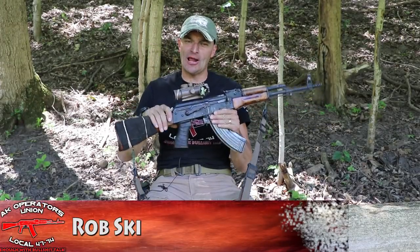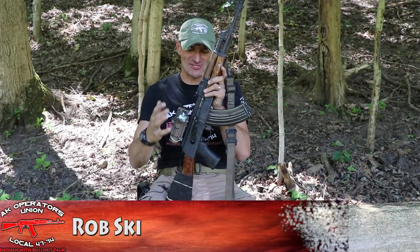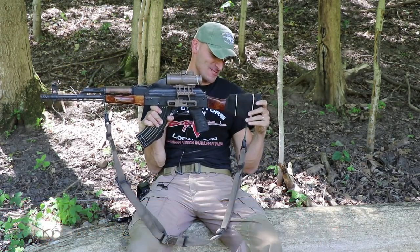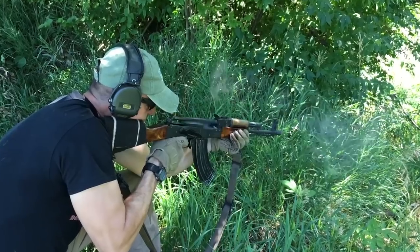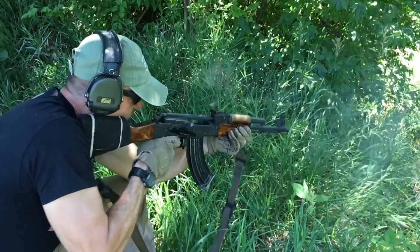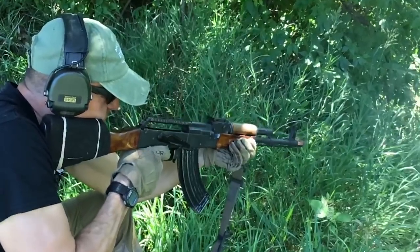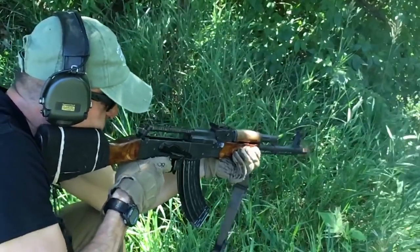The WASR 10 is probably one of the most misunderstood AK-type rifles in the United States — for sure one of the most hated ones by some. I just want to tell you the story of my WASR 10.